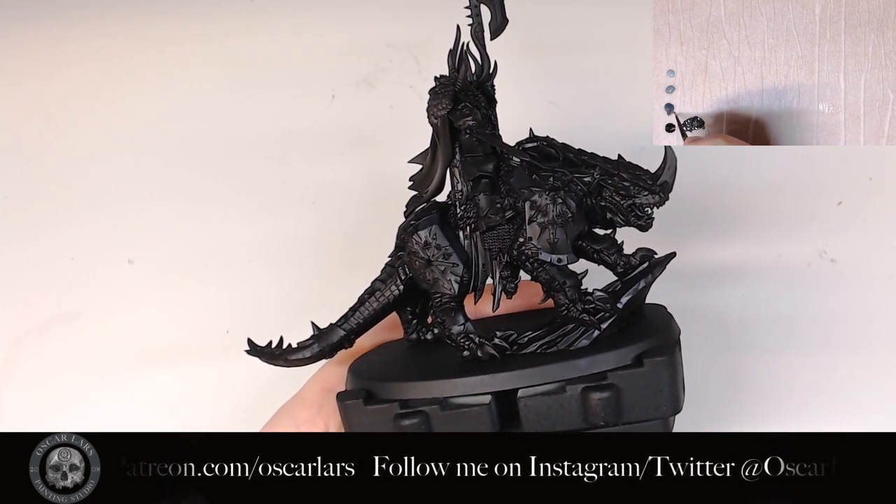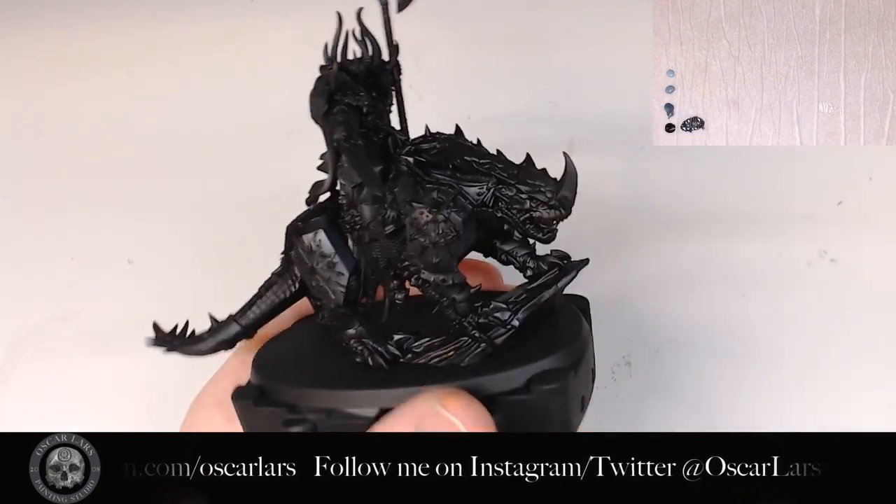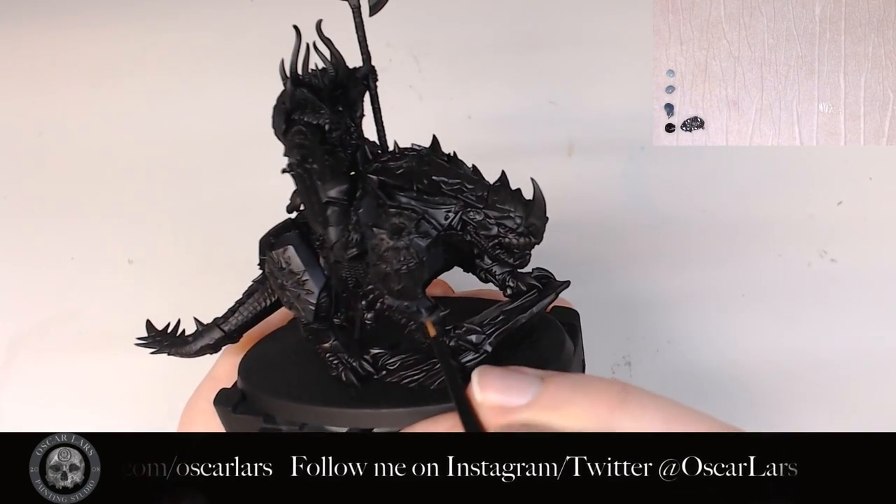The first step in the edge highlighting is to take the pure Dark Reaper around all the edges. I also add a few scratches around the larger black surfaces to make them a bit more interesting.